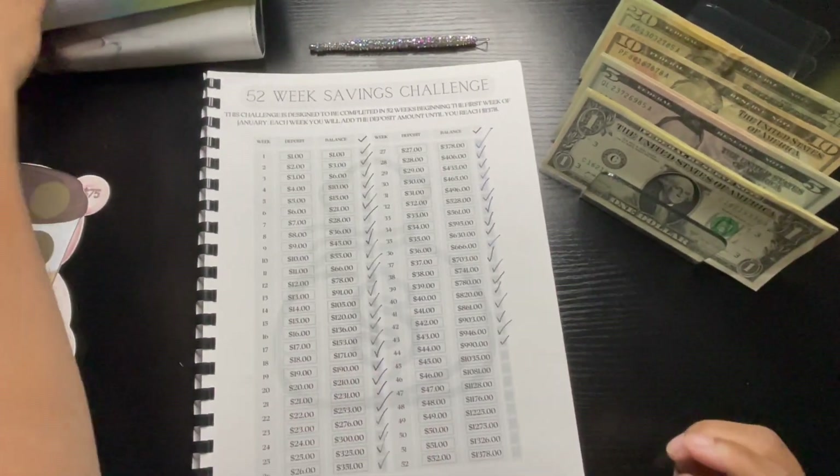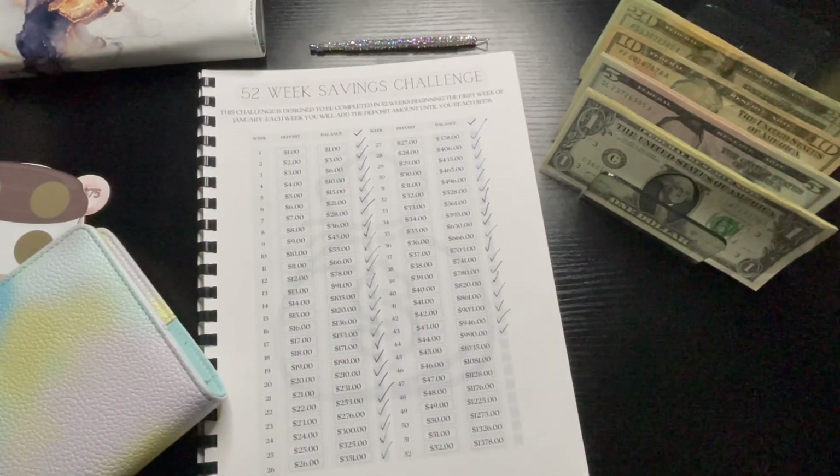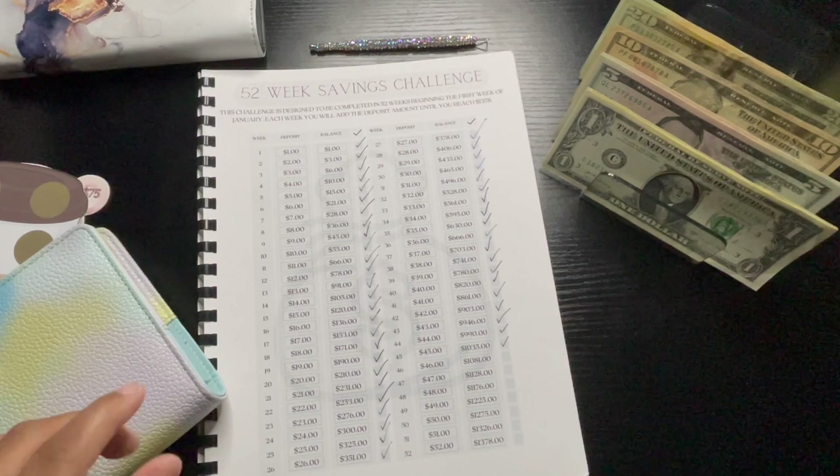The first challenge I always like to start with is my 52-week challenge, and we are on week number 45, so I'm going to check that off.